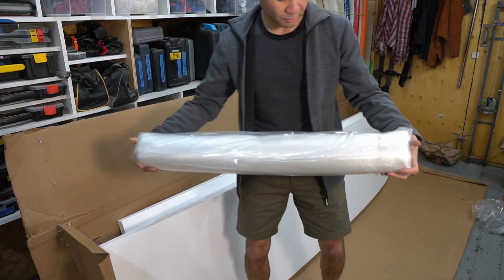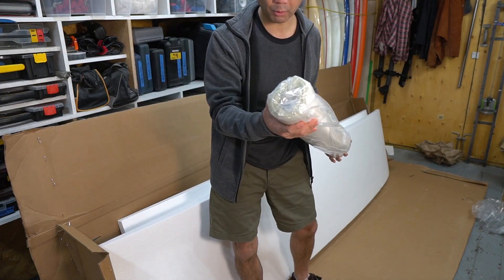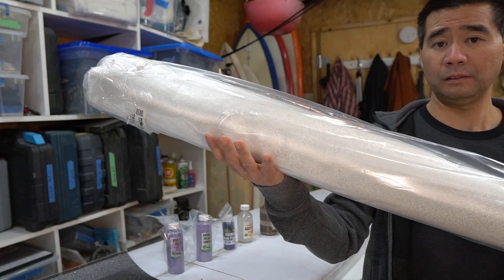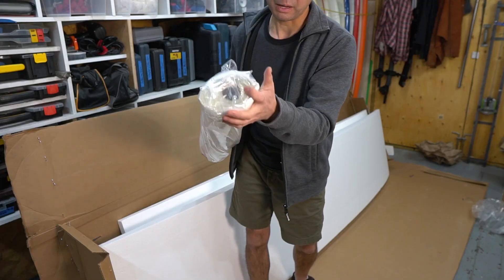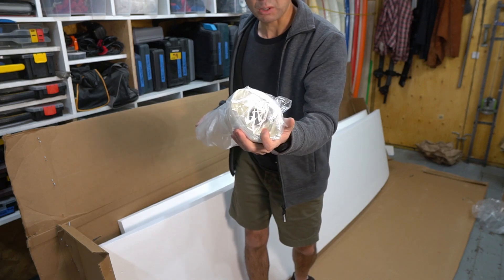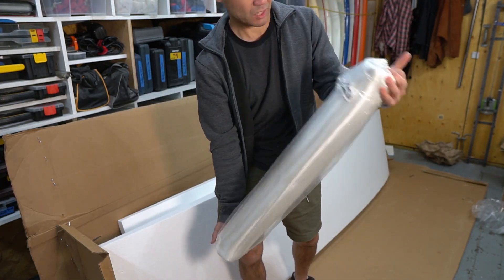And I ran out of e-cloth last year and I figured I'd order a crap load of it just to have on hand. I don't know how many yards this is — maybe 30, 40 yards — but this will last me a little while. So e-glass, 6 oz.